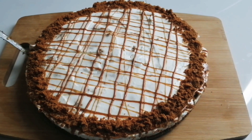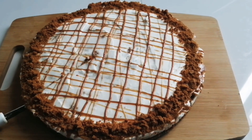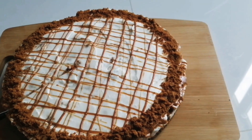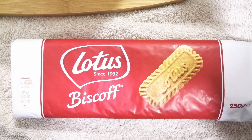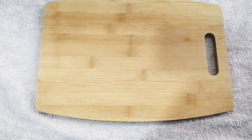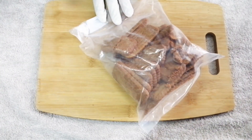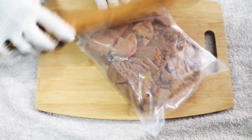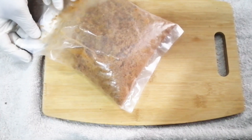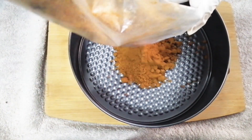Lotus biscuits are really good. If you add cheesecake with that biscuit, it's really a yummy dish. I have a pack of Lotus biscuits and I am going to crush it. Now I am going to press the crushed biscuits into a cake mold.